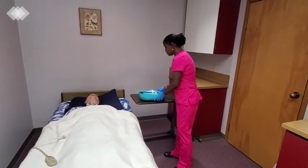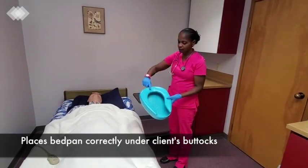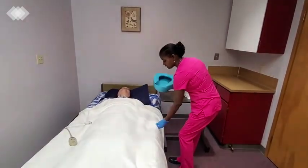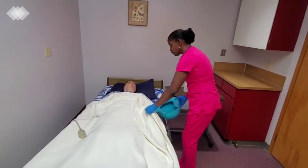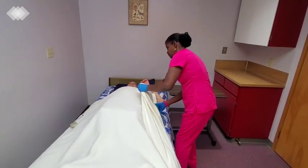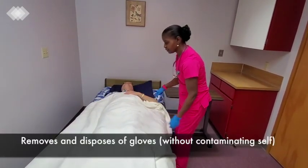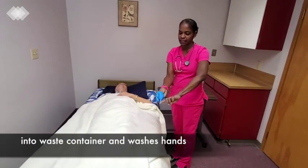I'll get the bedpan. I'll put the widest part of the bedpan against his back, exposing only the area that I need. Can you lift yourself up, Peter, so that I can put in the bedpan? And making sure the bedpan is in the right position.